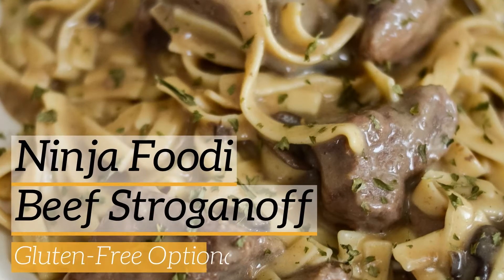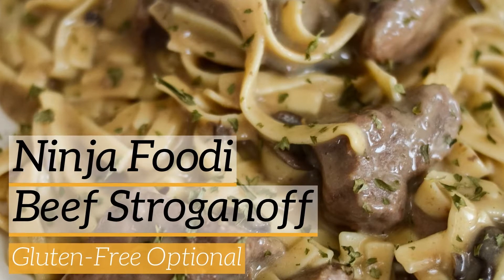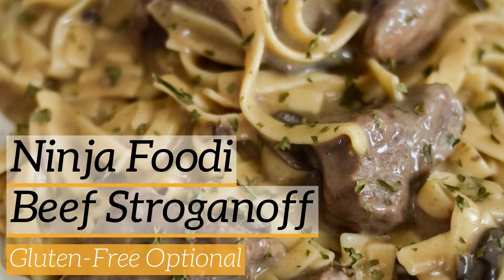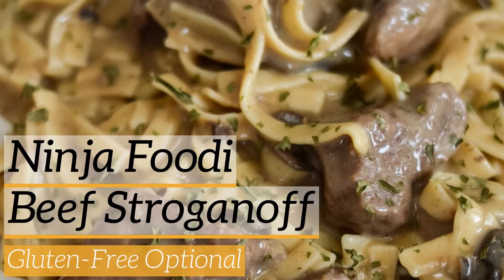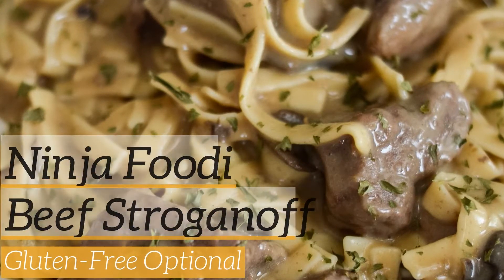Hi there and welcome back to Mommy Hates Cooking. Today I'm going to show you how to make this easy Ninja Foodi beef stroganoff, and you can also make this gluten free as well — it will work either way. It is a great comfort meal and super easy to make in your Ninja Foodi. You could also probably do this in an Instant Pot as well if you're using one of those.